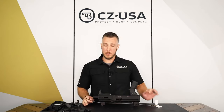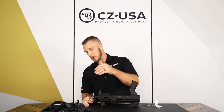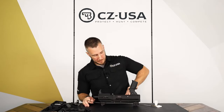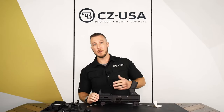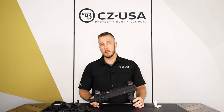It's a straight blowback design — there's no gas system. So other than a little bit of carbon fouling on the breech face of your bolt and chamber area, there shouldn't be a whole lot else that gets back into the action. If it does, you have that brush — just brush it out a little bit, wipe it down, and that's pretty much it. That's the basic disassembly and cleaning of the Scorpion.